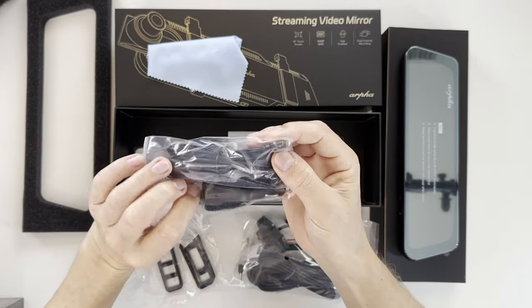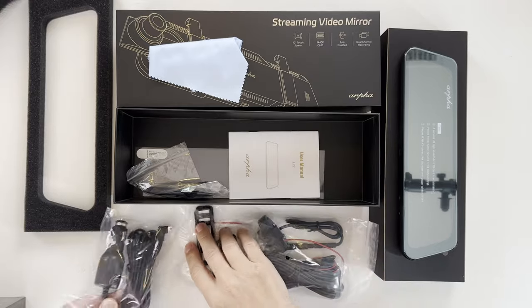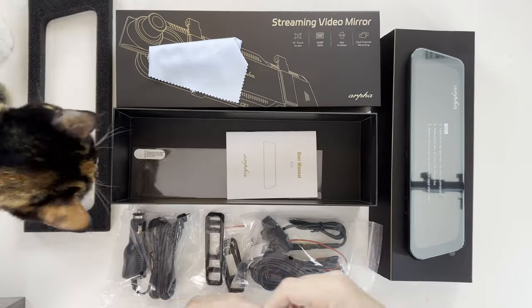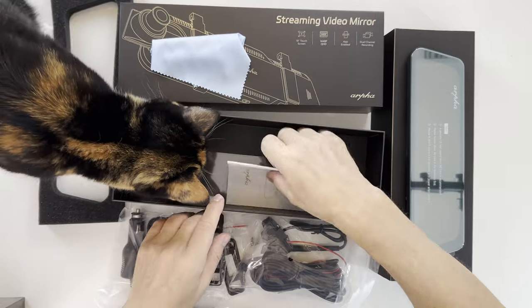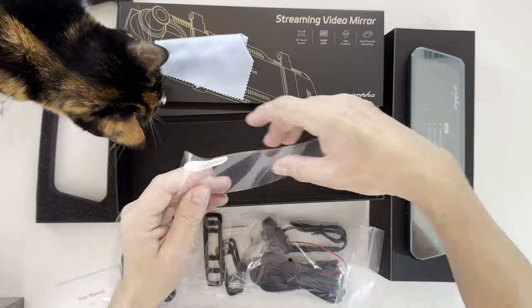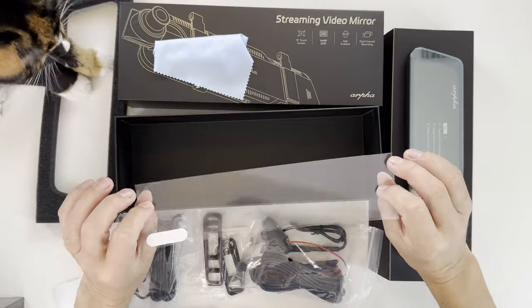The power cable is directly connected to a relatively large adapter. We got tools and hooks for cable management, a very curious cat, the manual, and an optional anti-glare adhesive film that would go over the mirror.